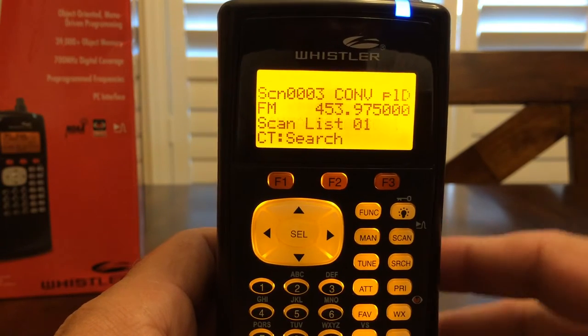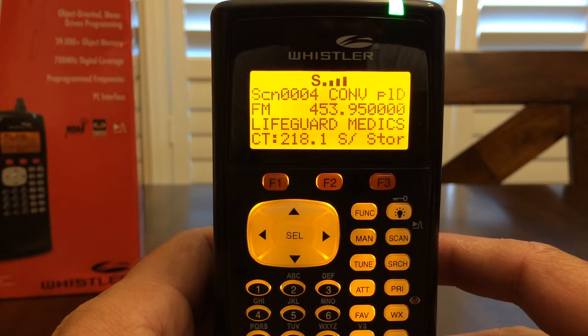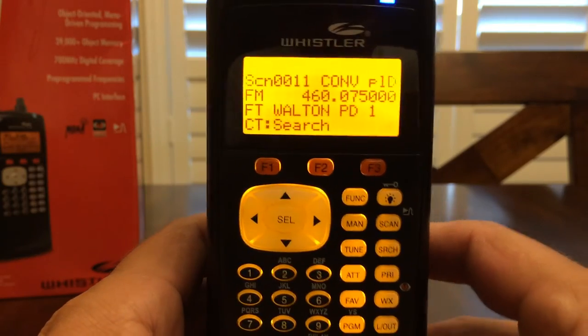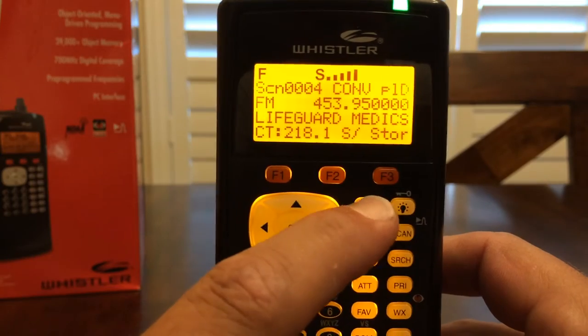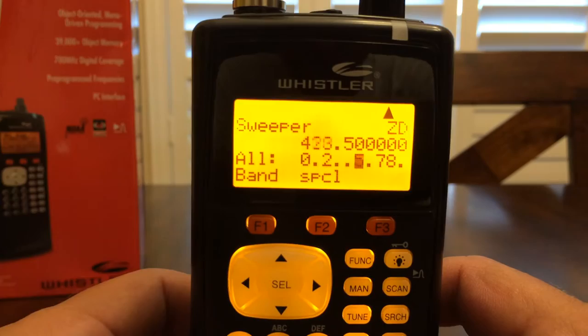Turning on the Signal Stalker, just checking what frequencies are in use. It's very easy to access. What you do is press the function button right here, and then you press scan, and all of a sudden you are signal stalking.